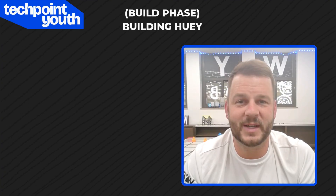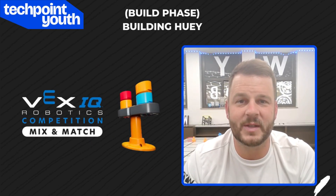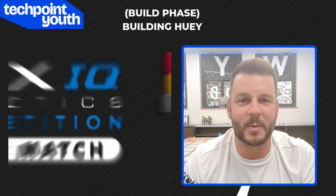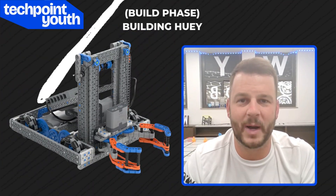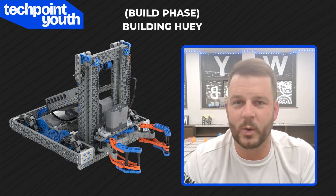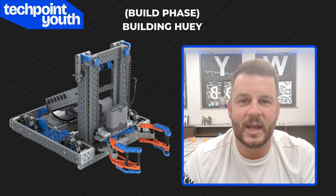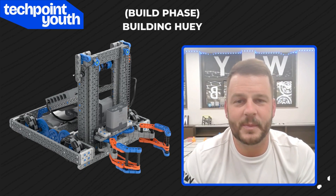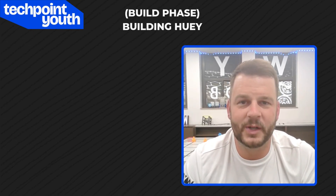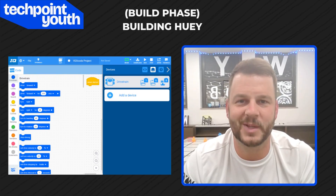Welcome to the 2025-2026 VEXIQ Robotics Season Mix and Match. I'm Jake Simons, Program Implementation Specialist for TechPoint Youth, and today my daughter Nora is going to be building QE, this year's Herobot. As she goes through that process, we're going to stop at different subsystems, discuss what we discovered, talk about things that were difficult, things that were easy, and when it's all said and done, we're going to test it out on the field. One quick note before we dive in: after you complete the build, you have to put some code on it for it to work. We'll walk you through that process as well.